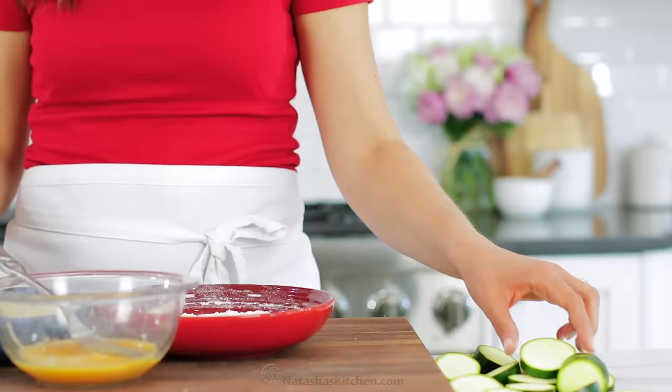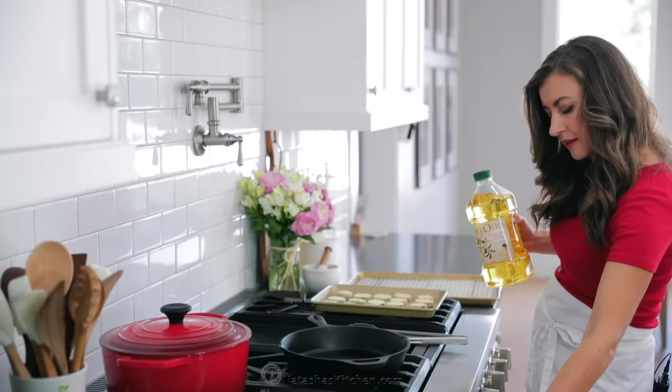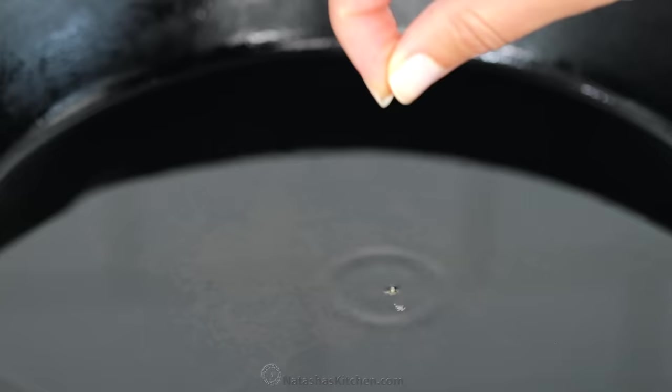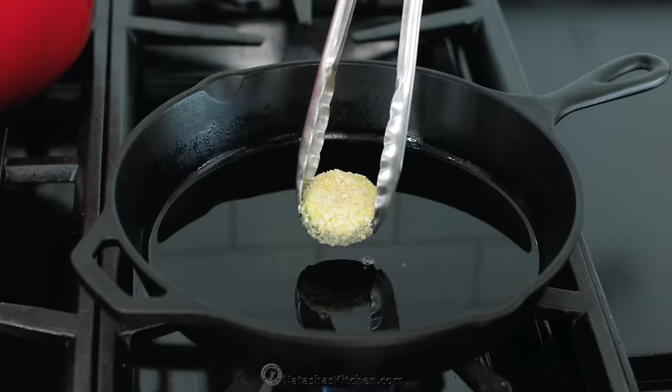As you finish these up, transfer them to a baking sheet or platter. Because these cook fairly quickly, I like to have all of my zucchini breaded and ready to go before firing up the stove. You'll need a large heavy skillet like this cast iron one — I will link to it in the notes, it's also very inexpensive. Place that over medium heat and add about a quarter inch of oil, enough to generously coat the bottom of the pan. You want the oil to get nice and hot before adding the zucchini. You can test this by adding a breadcrumb and it should sizzle, or check the temperature with a thermometer — it should reach 350 degrees Fahrenheit.